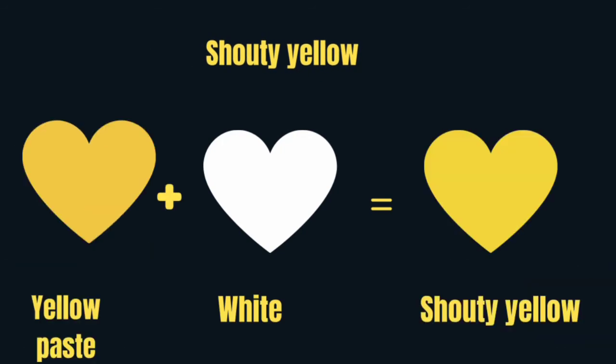Shouty yellow — yellow paste into your white paint will yield shouty yellow. You can also add 95% of yellow paste into your white paint to get a shouty yellow.